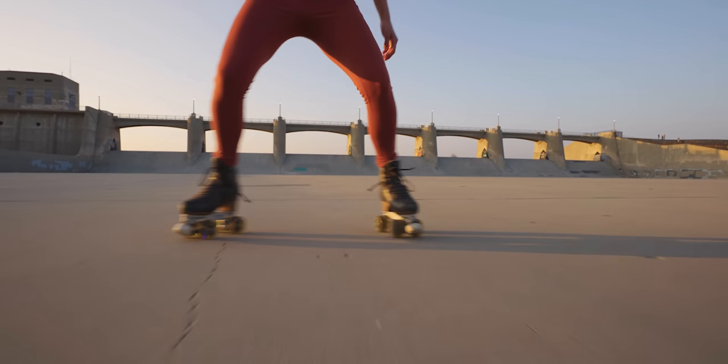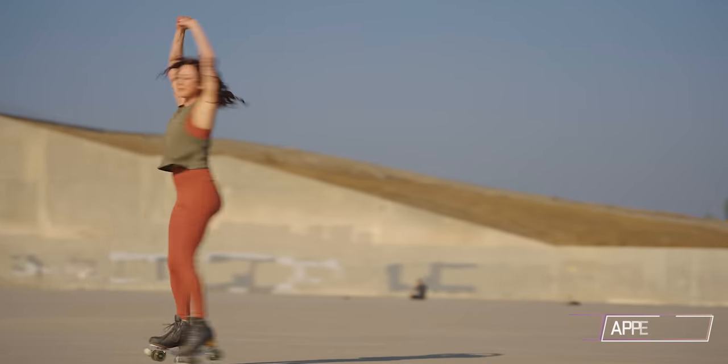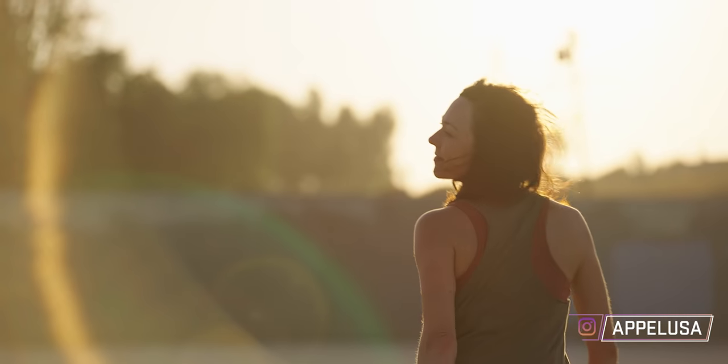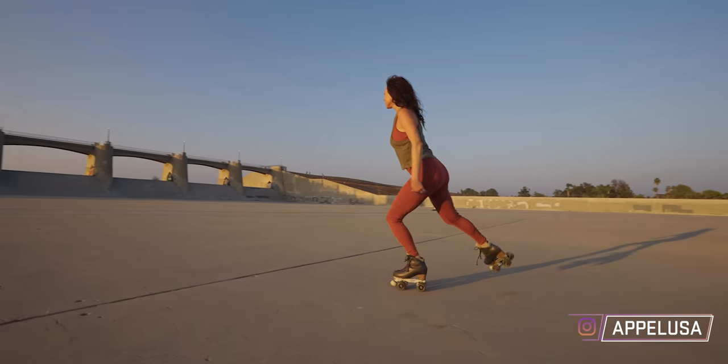So how'd you get into roller skating? My grandfather opened Northridge Skateland in the San Fernando Valley in 1968, and my parents, aunts, and uncles were all artistic skaters — competitive and certified coaches. So I grew up competing and became world champion in synchronized skating. Then I've been coaching for about 20 years.